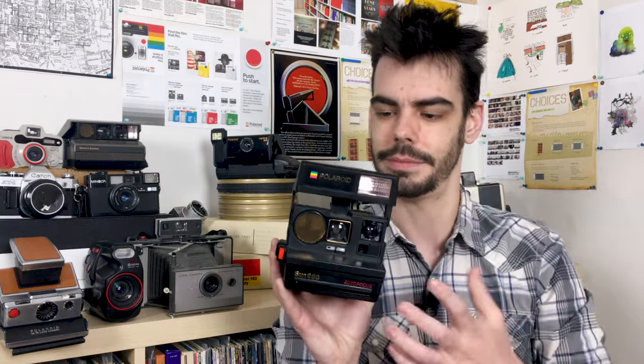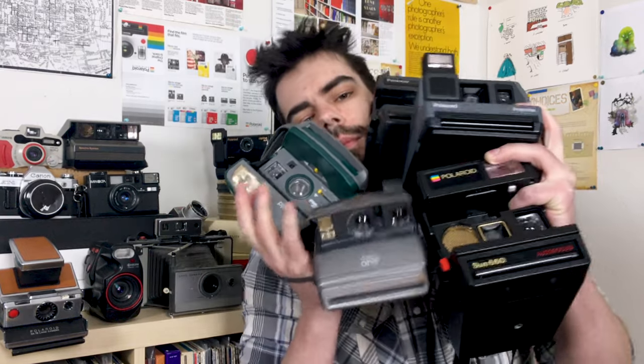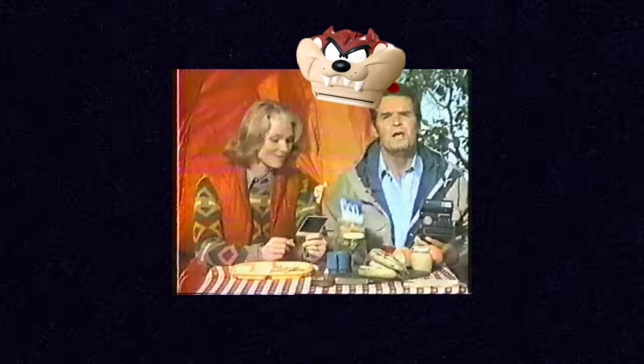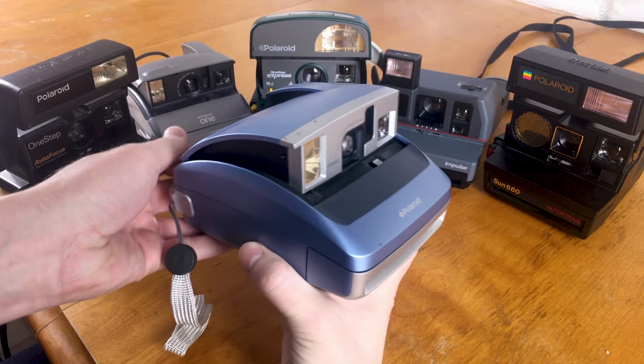These are the different types of Polaroid 600 cameras: the Polaroid Sun 660 with its classic box-like design, the Polaroid Impulse which looks more like a classic One Step design, the Polaroid One Step Express with a box-like design, the Polaroid One which is more in line with the Impulse and One Step designs, and the Polaroid One Step Autofocus. Those are just a few types I personally own, but like the SX-70 One Steps, there are literally dozens of different designs from over the years.